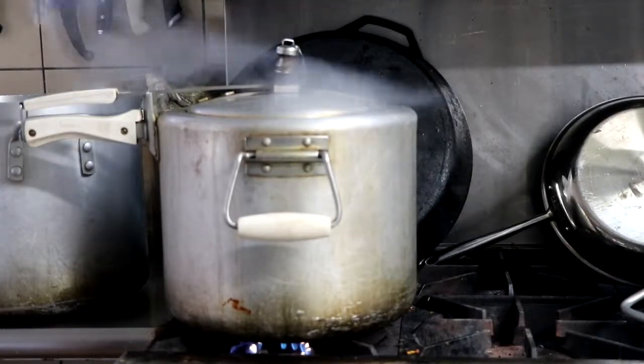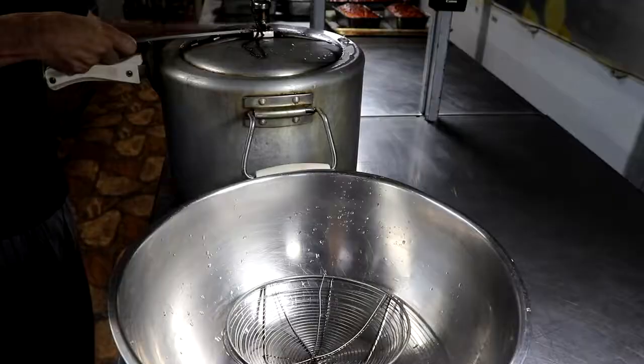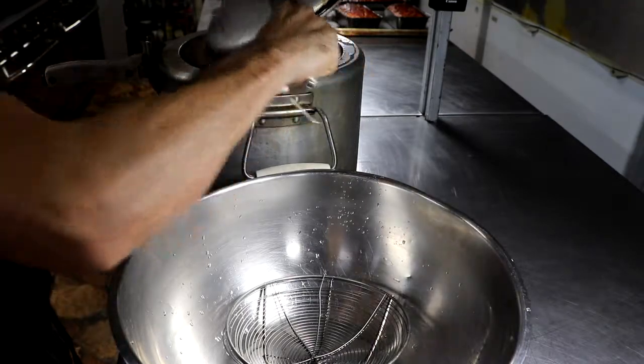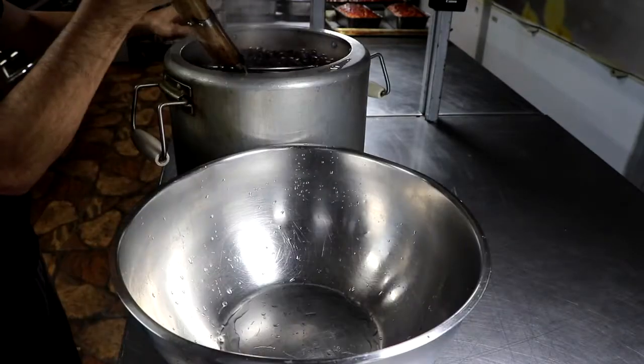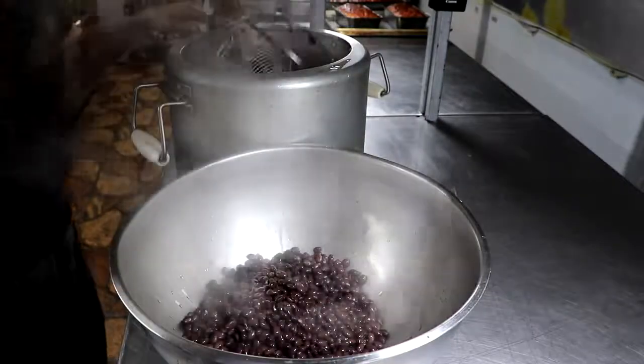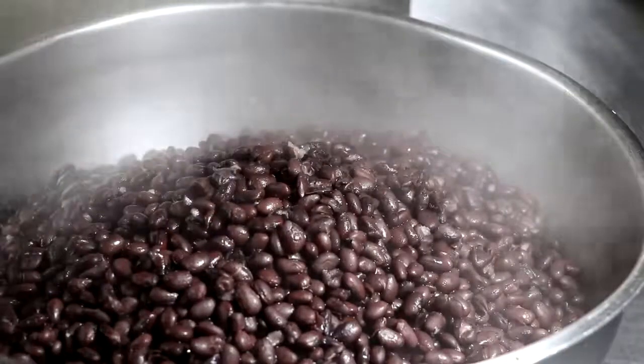It's now time to cook the beans. We're going to pressure cook them for nine minutes at 15 PSI with a little bit of chicken stock in the water. This is going to produce a creamy, still firm bean that is absolutely perfect with this particular soup.